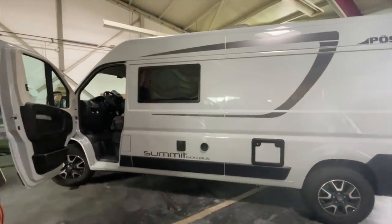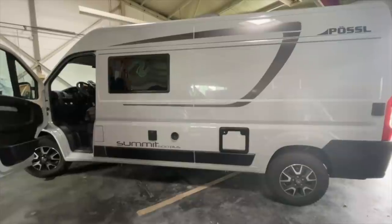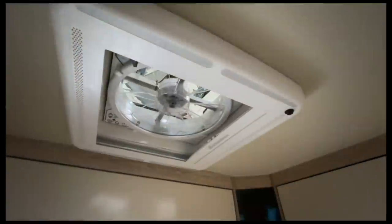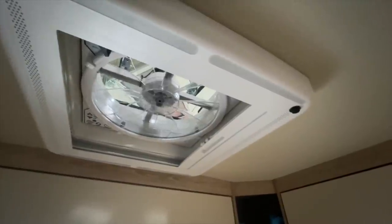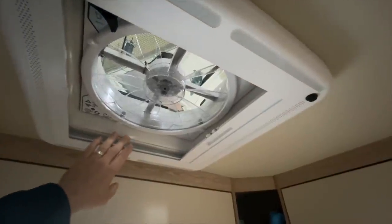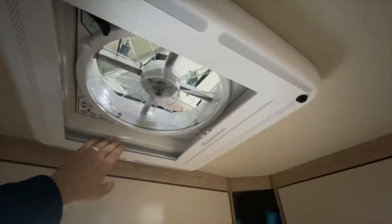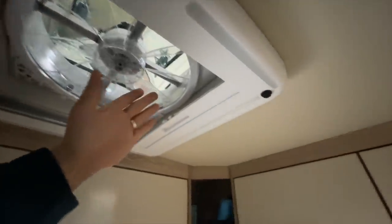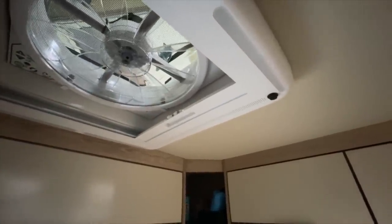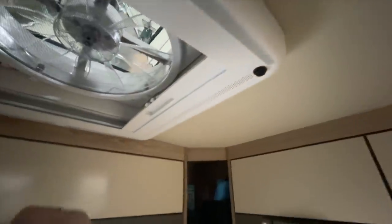Here we have now a beautiful project - a Summit 600 Plus - and I will take you with it. Here we have our Max Van, which we built here. It is relatively easy: we have the existing roof hatch removed and installed the Max Van. The challenge with Max Van installation is always the cable routing, because what we are not going to do is add a cable channel somewhere - that is an absolute no-go.